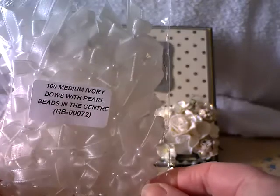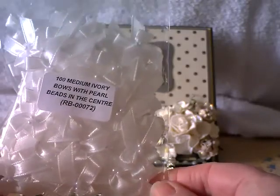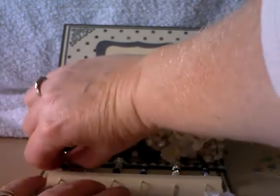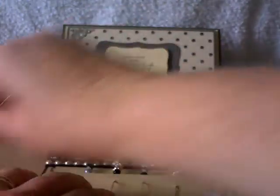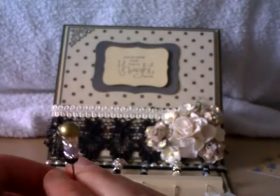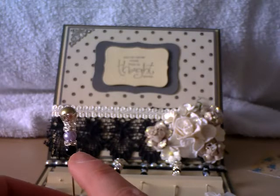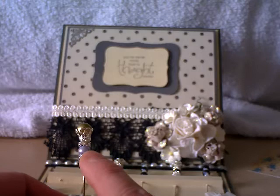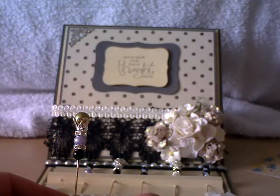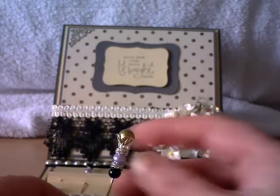I get 100 in a packet — super, super value. Great for accents. Love them. And then here I've used the crown stick pins by Wild Orchid Crafts. What I've done is taken various beads and bead spacers from my stash and made my stick pins. So really pleased with this project — this is a gift for a friend.